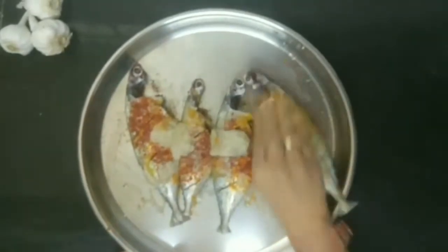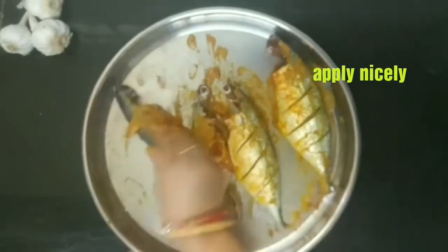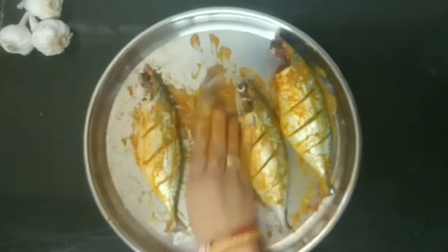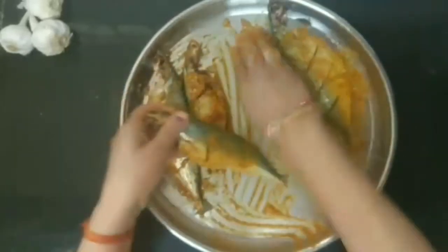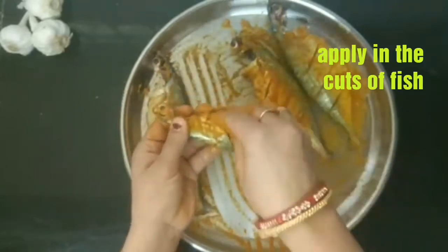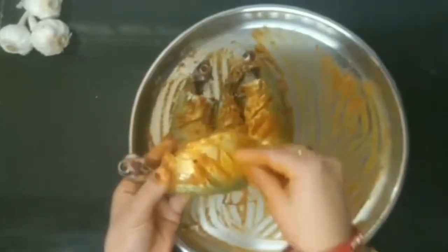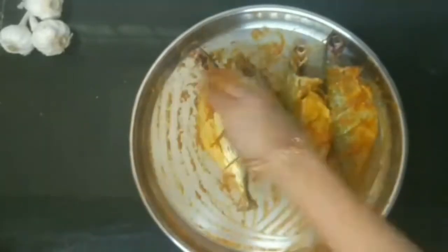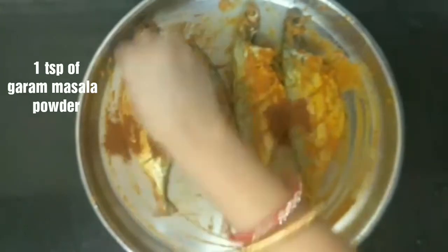1 teaspoon of pepper powder — here I am using white pepper, but if you have black pepper you can use that too. Now we are going to add the masala really nicely all over the surface of the fish. Whatever masala is left in the plate, we are going to fill the slits of the fish with it. Then 1 teaspoon of garam masala powder — I will apply all over the fish really nicely.